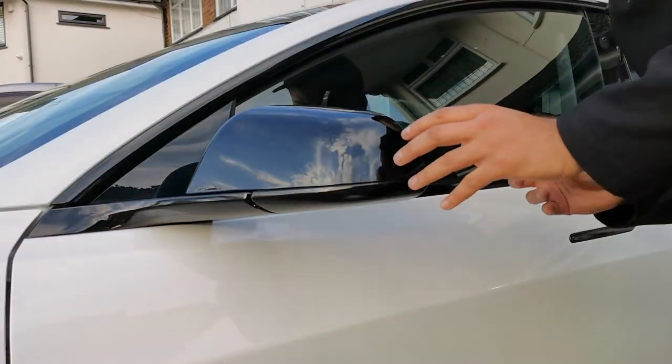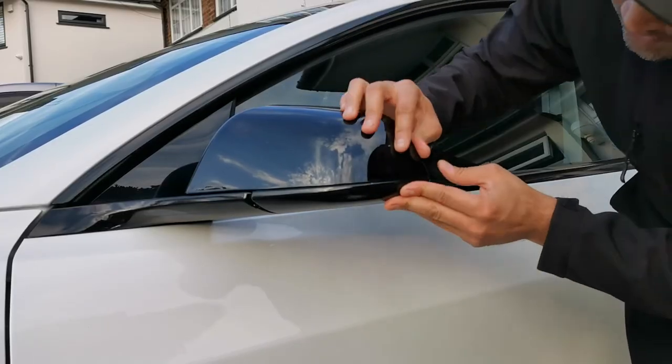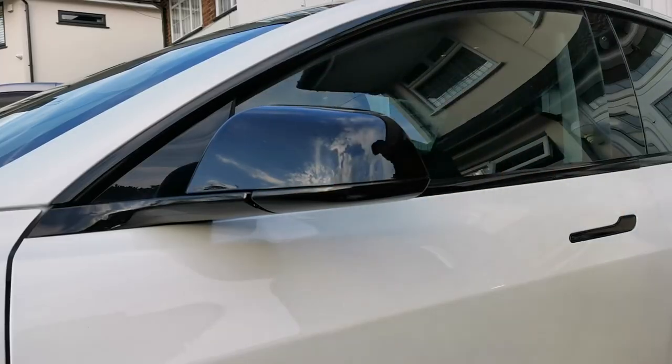Push it into place and you'll hear it clip. That's clipped on that side — that's all the clips done. Just check around the seal to make sure there's nothing else, and that's it, that's how you do it.